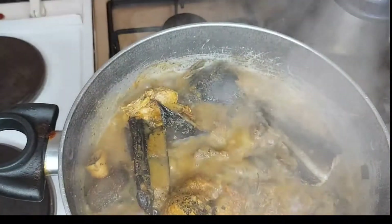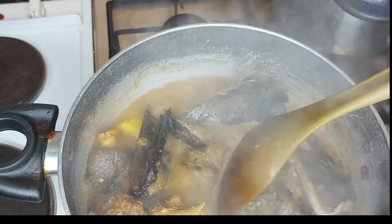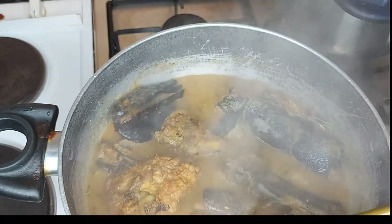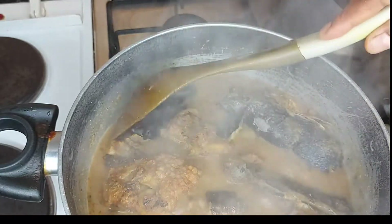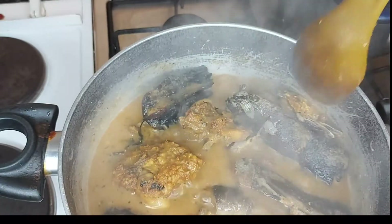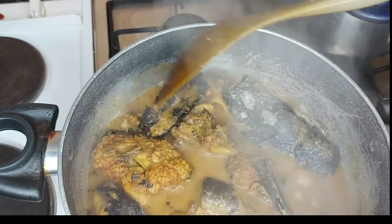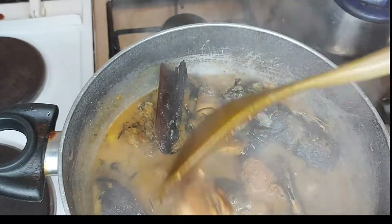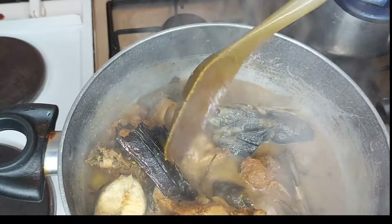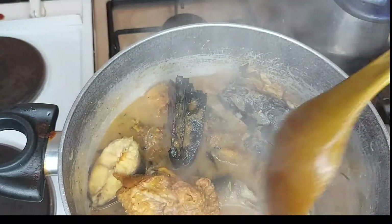Let's check our soup — wow, it's already taking shape! This soup — my children always love it with white rice. My husband would love it with oat fufu or plantain fufu, so I'll make that for him. Everything is ready now. The soup is ready — no doubts! I want it this consistency — not too thick and not too watery. It is just right.